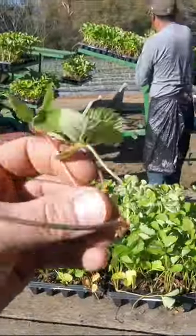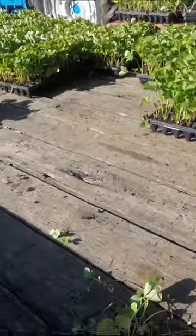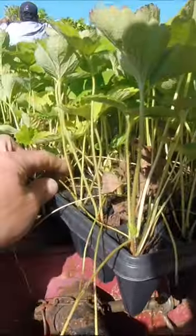There's two things that make a plant want to reproduce: the season and stress. You can see these strawberries right here — these are the camarosa variety — and you can see they're starting to put out runners.